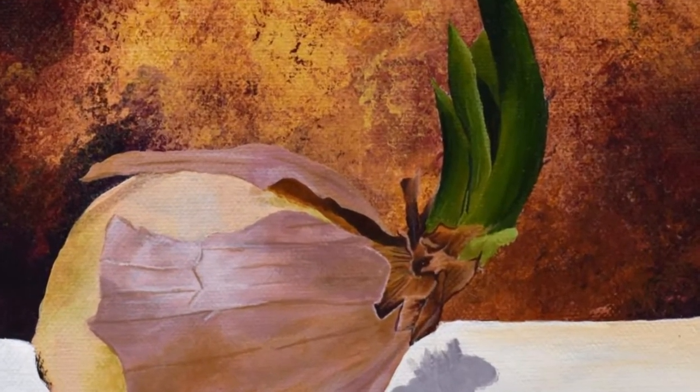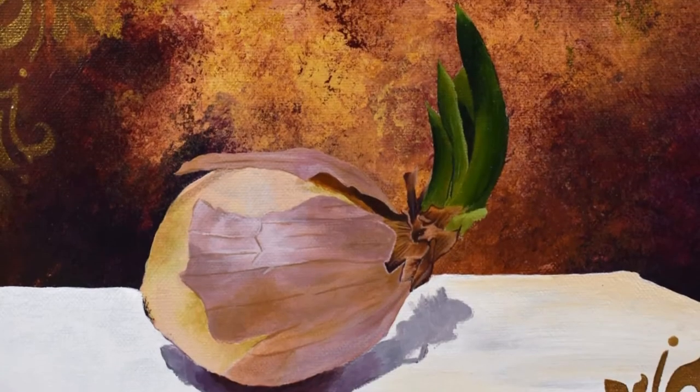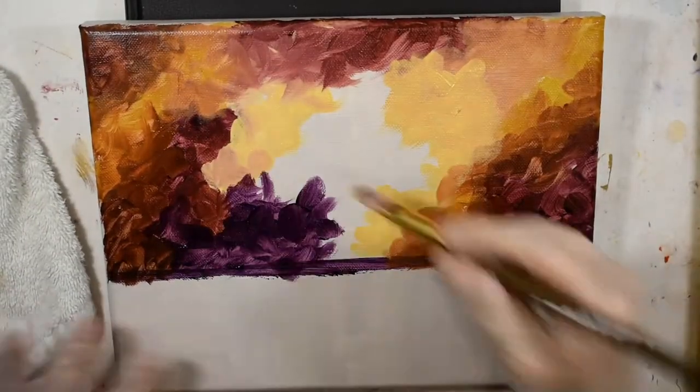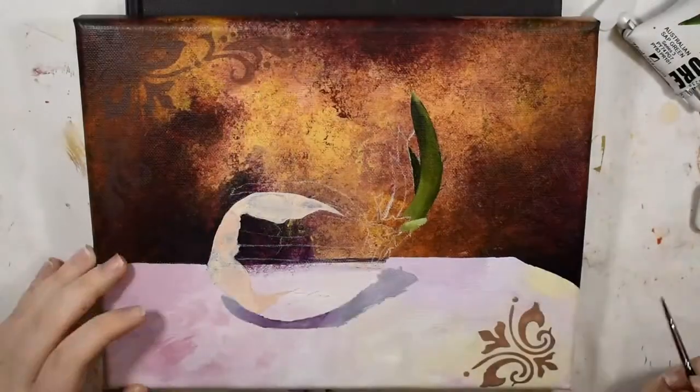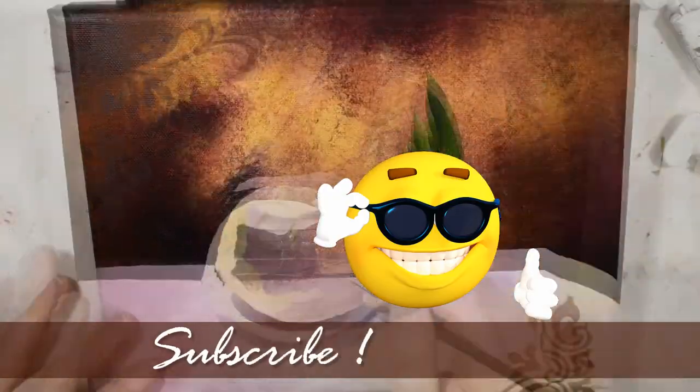Hey guys, and welcome back to my channel. In today's video I'm going to be sharing with you this onion still life I painted, while also sharing some acrylic painting tips along the way and showing you just how I made this. I hope you'll enjoy, and if you do, don't forget to hit that thumbs up, subscribe, and leave me some comments down below.